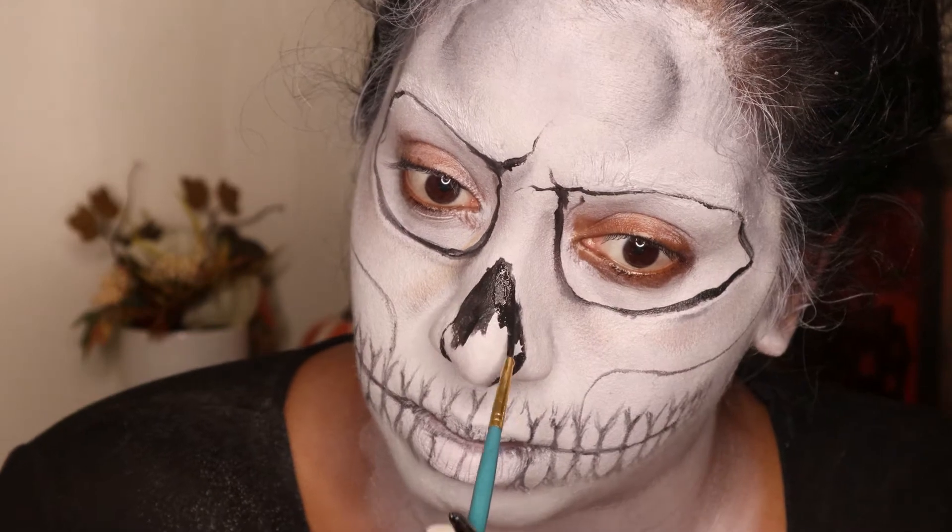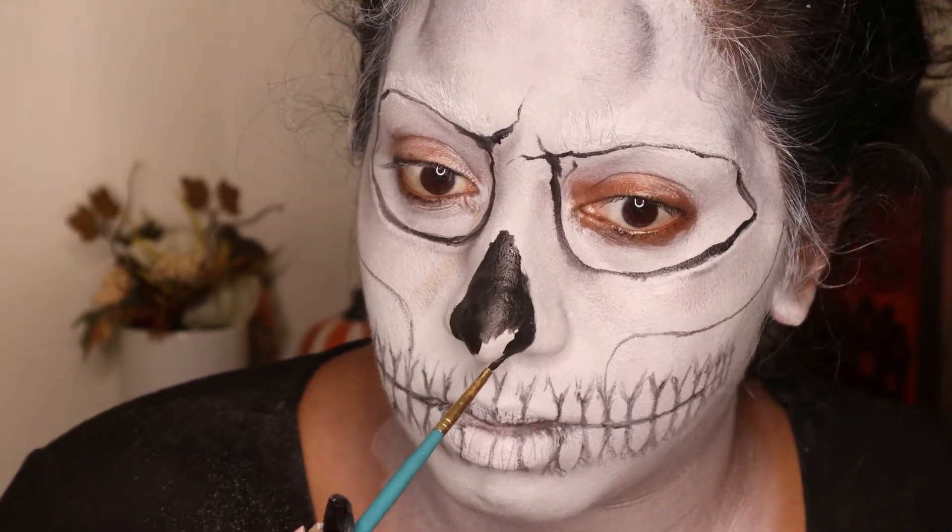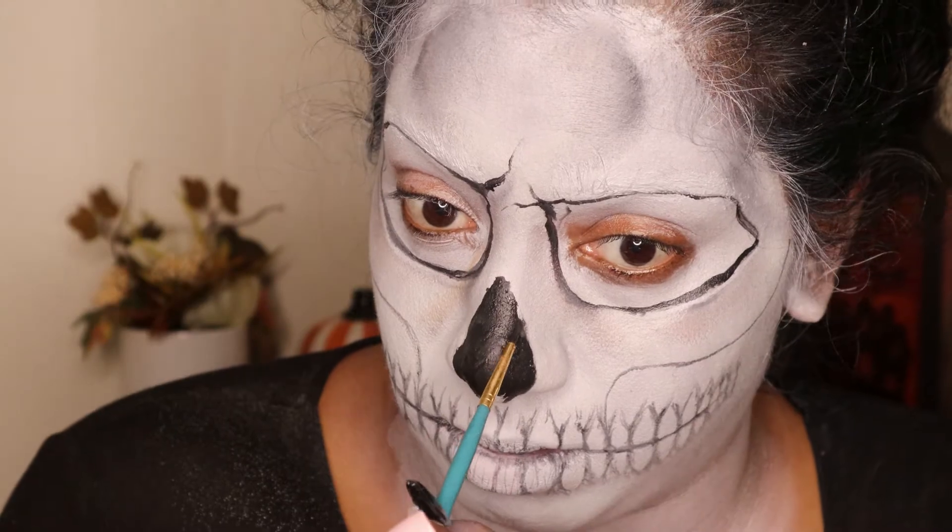Next I'm going to fill in my nose and then start adding cracks around the eyes, the nose, and around my face.